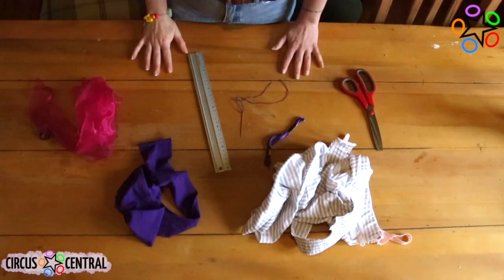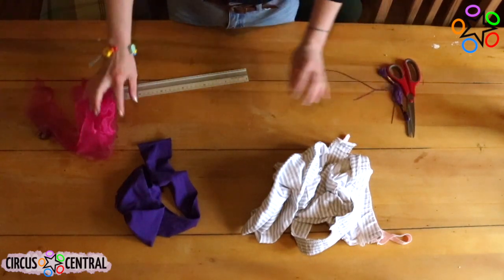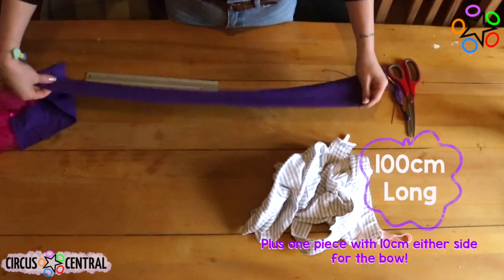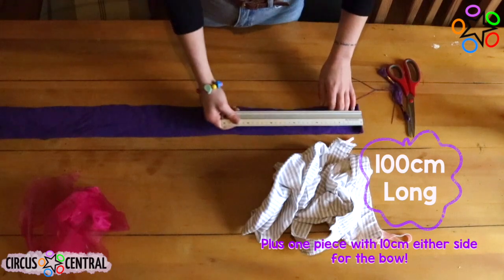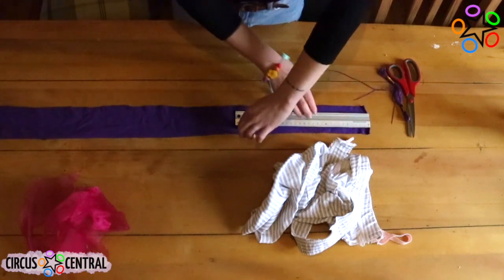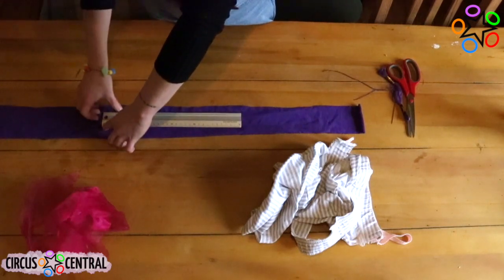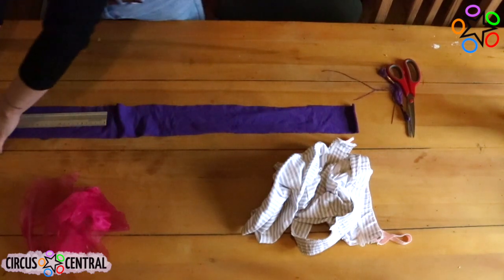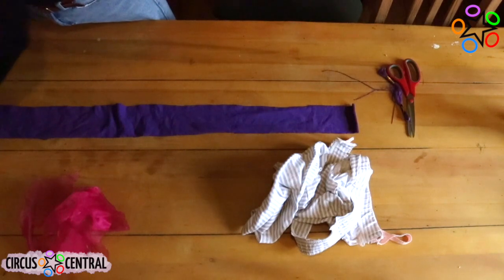Now we have all of our ingredients to make our ruff. All we need to do now is measure out the fabric that we need. This scrap was already measured out at 100 centimetres long. This is quite a nice length as it doesn't mean there's going to be a lot of fabric gather and it fits around the neck nicely without feeling too constrained. When measuring out your fabric make sure you have one piece with a little bit of extra length on each side — this is going to be the top piece and it's going to make the bow for your ruff.